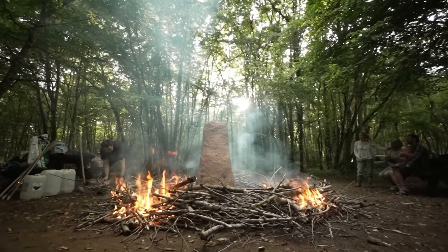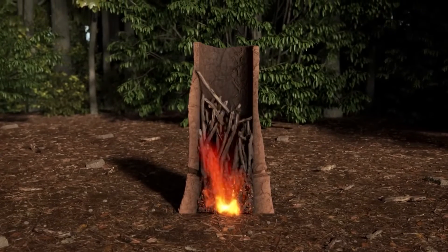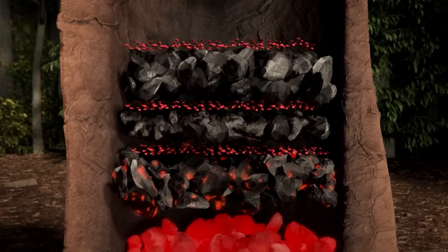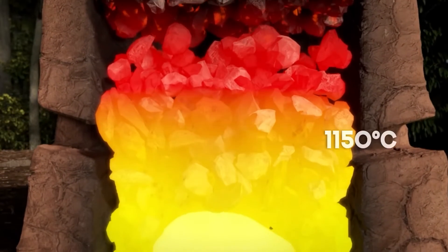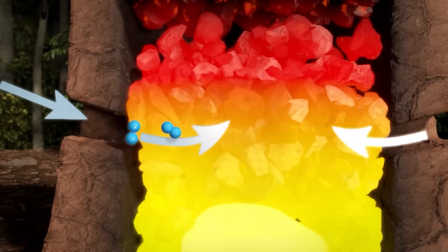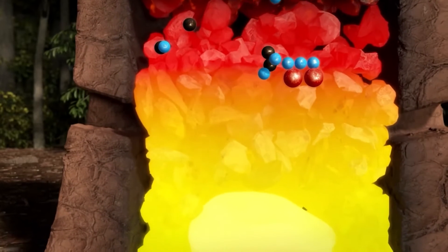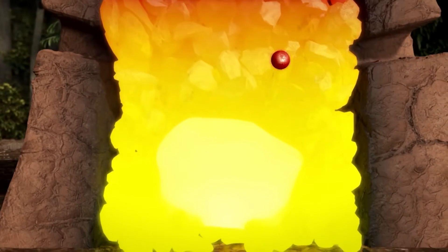A bloomery is a clay pit and chimney inside which a fire is lit. Once the temperature has risen, it's fed during several hours with successive layers of charcoal and iron ore. As this gradually descends the stack, the charcoal and iron ore heat up until reaching a temperature of 1,150 degrees Celsius, thanks to a constant supply of oxygen through pipes called tuyères. The carbon monoxide released by the combustion of the charcoal removes the oxygen from the ore, allowing iron to collect at the bottom in a spongy mass called a bloom.